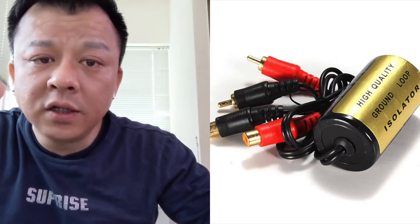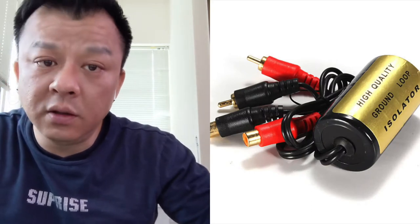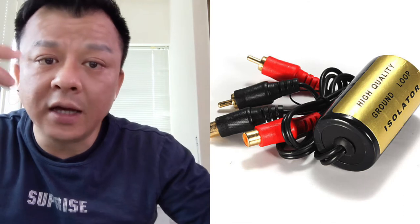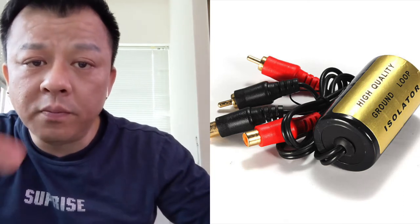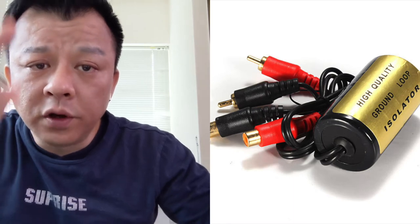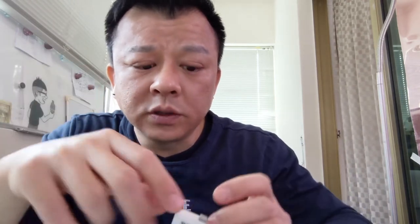You will not be able to get rid of it unless you add a device called a ground loop isolator. A ground loop isolator does exactly what the name says — it isolates and separates the ground source from the battery. So to get rid of the static noise from your car stereo, you need a no-static FM transmitter.